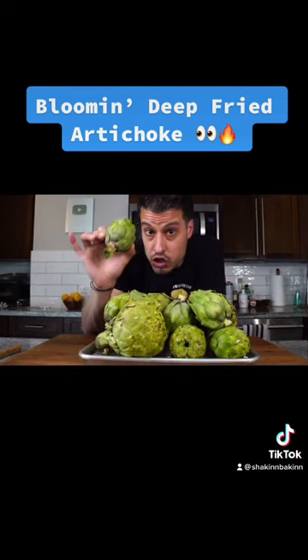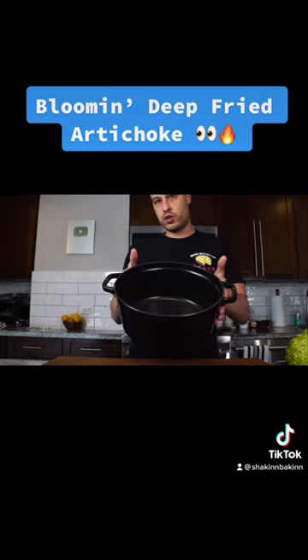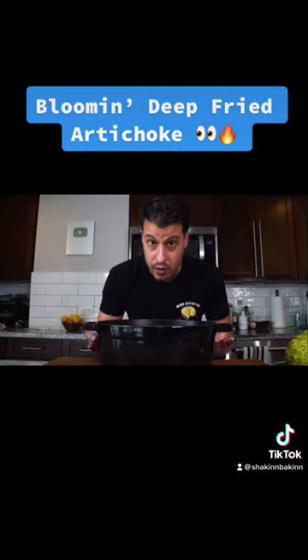There are a couple of secrets to doing this properly, and in this video I will share all of them. The first thing I want to do is fill up a pot of oil. This recipe is traditionally fried in olive oil. I have no problem frying in olive oil — it has a high enough smoke point to deep fry in. My only problem is it's expensive, so I'm just going to cut it about 50/50.